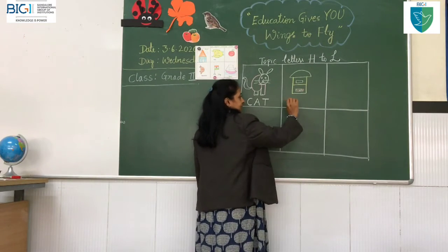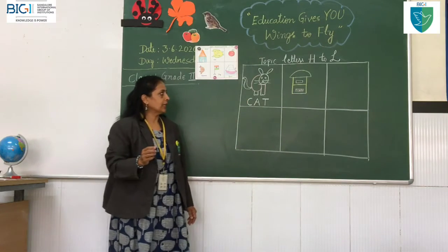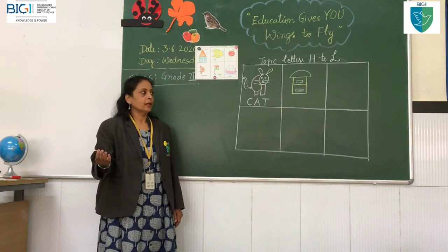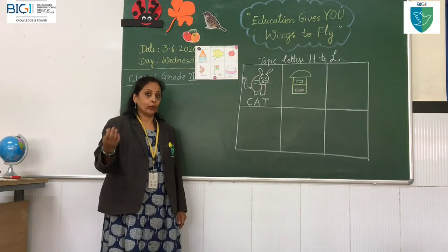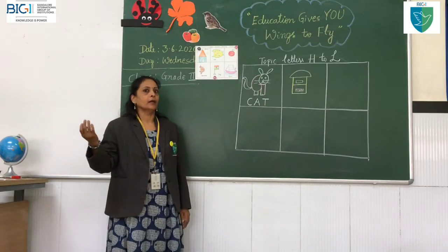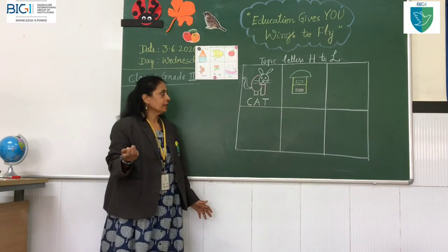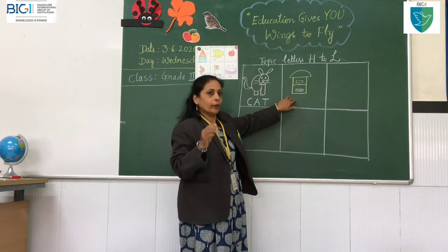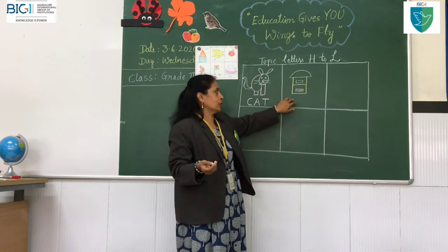The postman will put the letters in the sorting area, so when you post letters here, those letters will go to other places. You can even post letters and send letters abroad — to other countries like Africa, European countries, China, Japan, like that. Or within our country, from Bangalore to Mysore, or even to small villages.